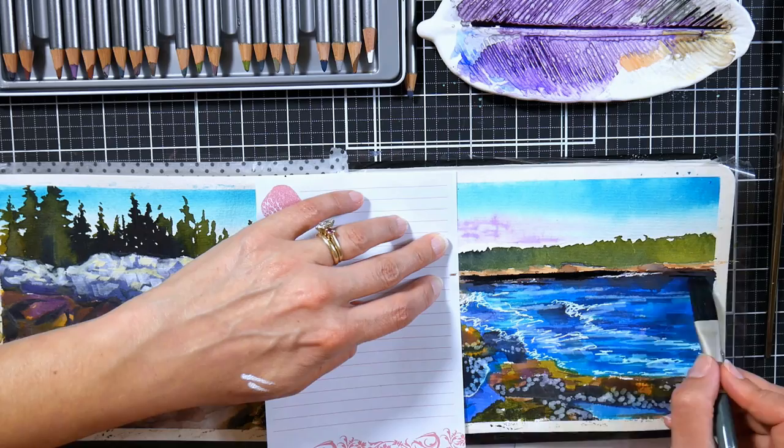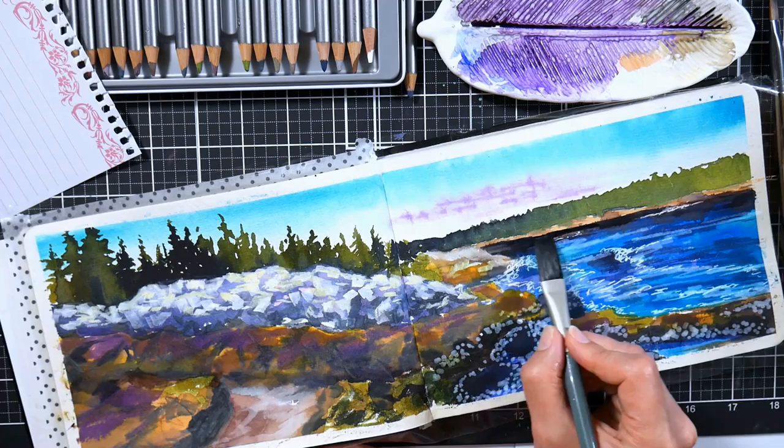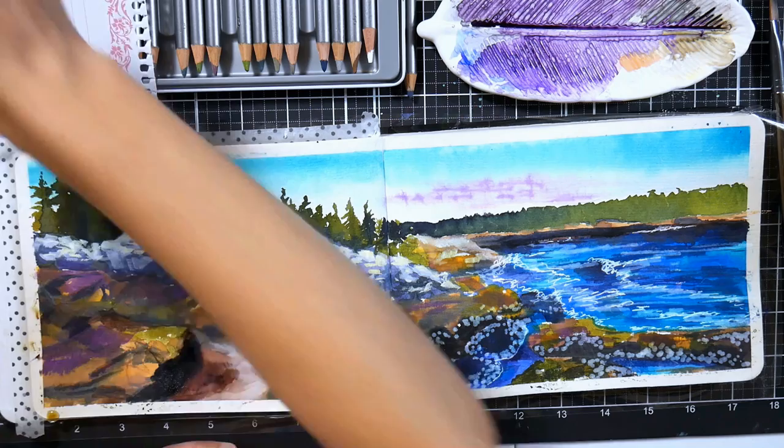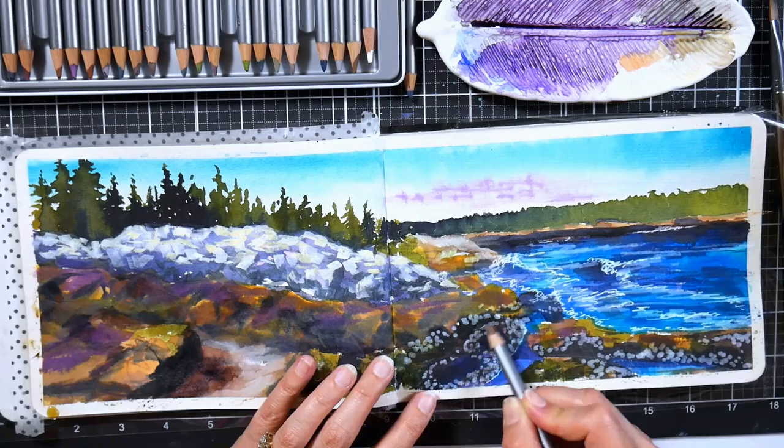I used a piece of paper with a little mark on it to check my horizon — it didn't look straight. So I basically lined up a piece of paper and made a mark on it on one end of the horizon and did the same on the other side to see where I was off. Then I went in with some inky color ink and put that darker water back there, and I was pretty happy with the way it came out.